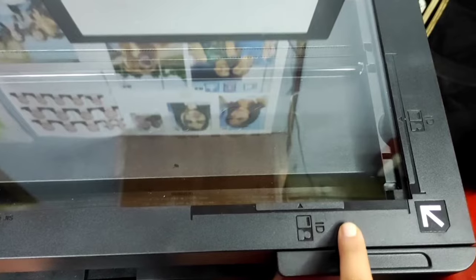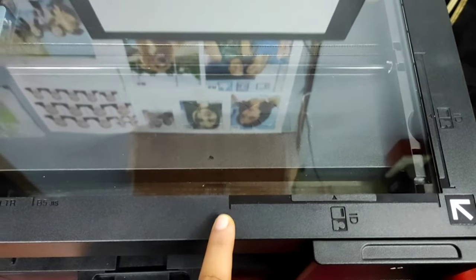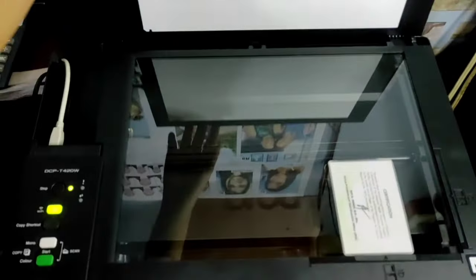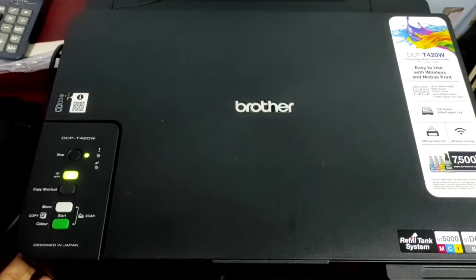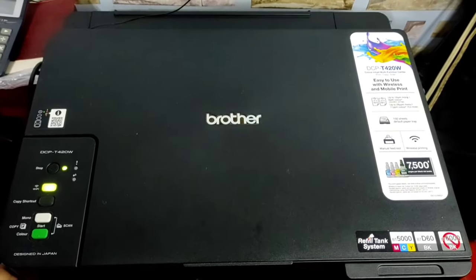Observe that there are indicators showing where you should place your ID. Make sure to follow this, then close the cover. Press the copy shortcut button once.